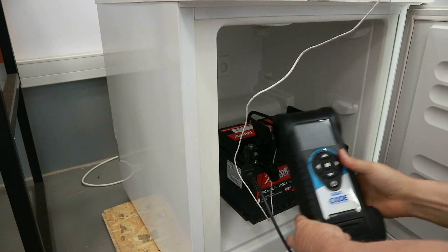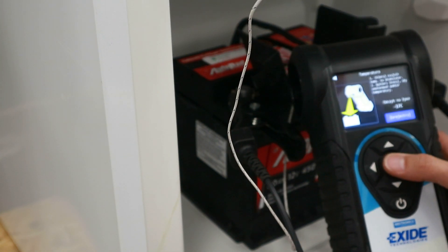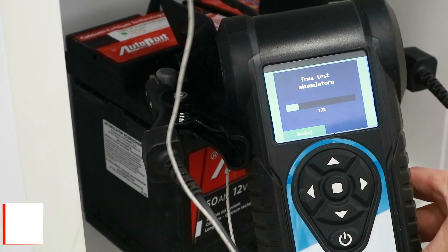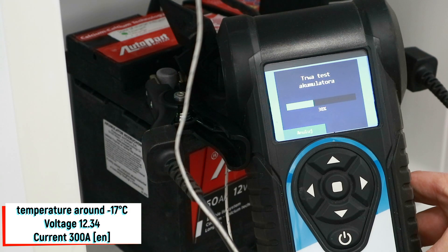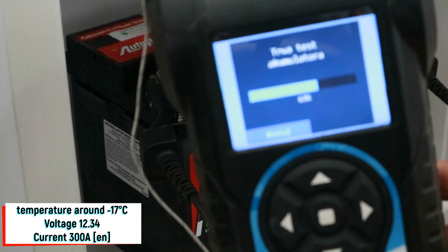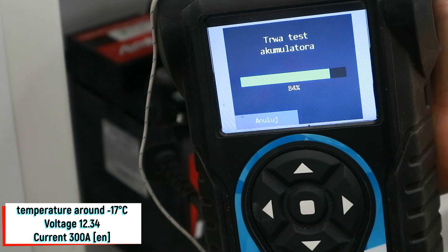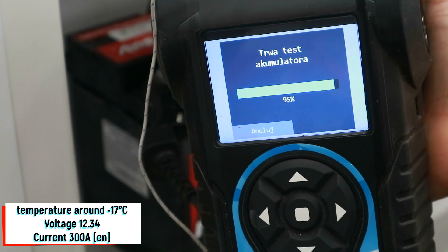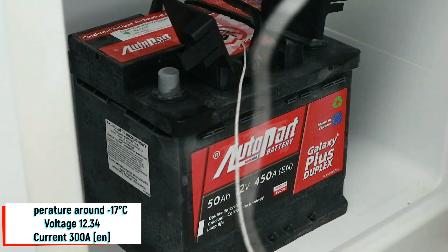I will now deal with the battery that has been in the freezer for a week. The freezer was set to minus 22 degrees Celsius. The battery voltage after this extremely low temperature is 12.34 volts. The Midtronic tester measured the battery temperature at minus 17 degrees Celsius. The inrush current measured by the tester was 300 amps per EN standard.